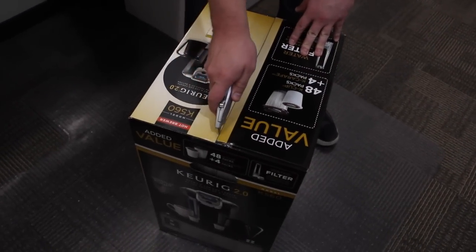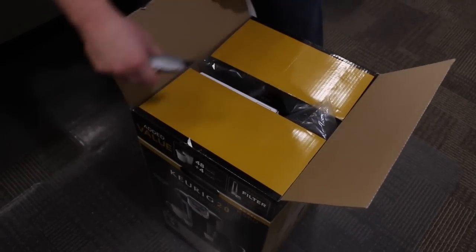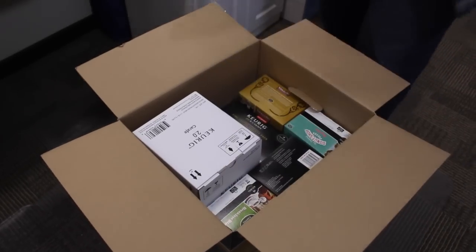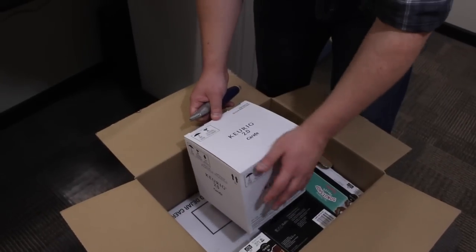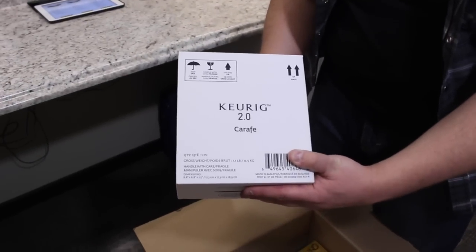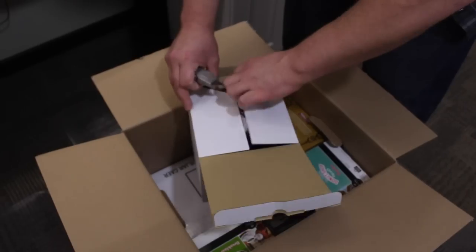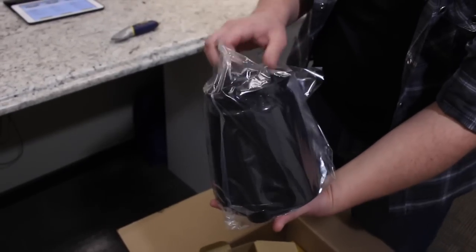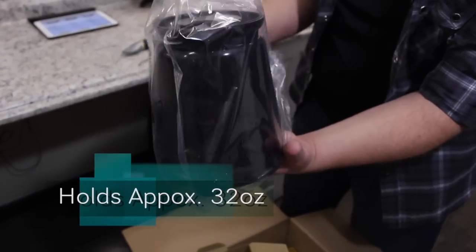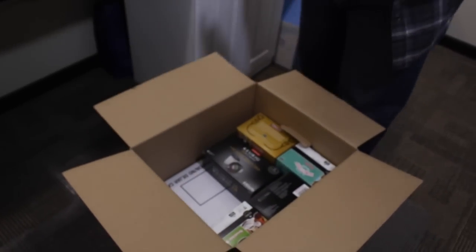Let's go ahead and open this up so you can see what's inside. One of the new features in this box is the carafe, which is really exciting — obviously for when you're having a family gathering or friends over, now you can actually brew more than one cup of coffee. So here you have a nice carafe for when you have multiple people. That is probably one of the nicest things that came as part of the 2.0.